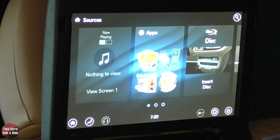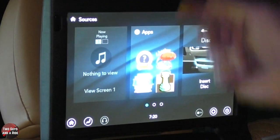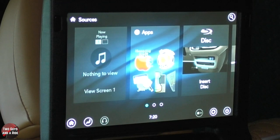Here we are in the back of the Pacifica with one of the screens up and running. In general, if you close the screen, it's going to turn off, and when you turn it back up again, it comes back on. You do have a remote, and with the remote you can do a power on or off.